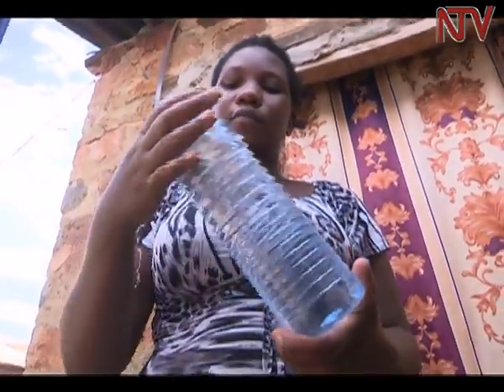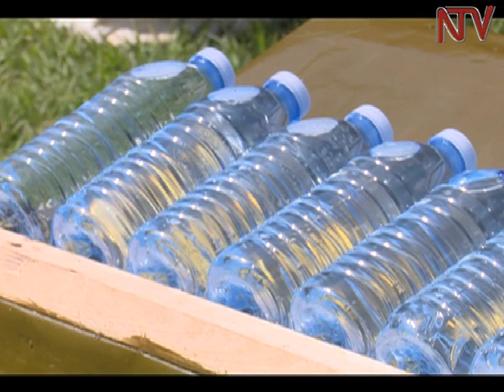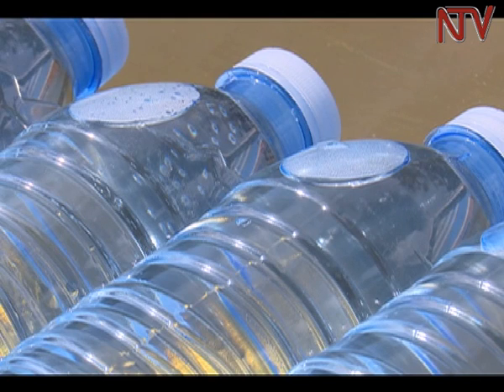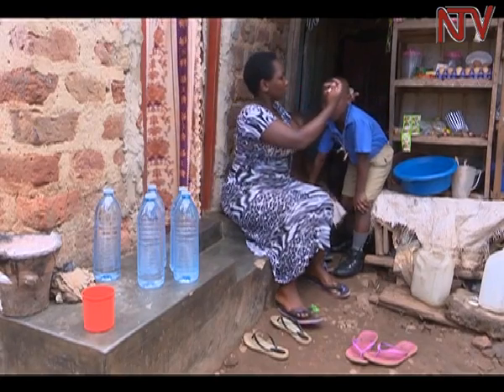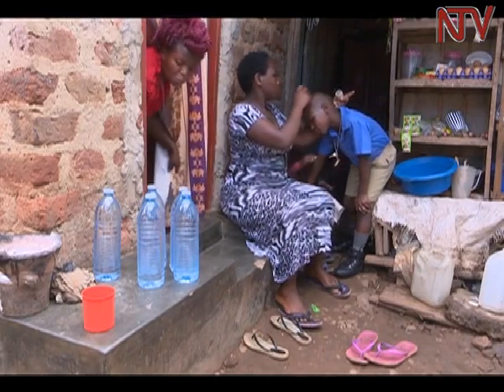But is this bottle entirely safe? There are those who argue that too much exposure to direct heat could release toxic chemicals used in making the bottles into the water. We trust these bottles because whoever makes these bottles should have gone through all the standards. For Nanyika, the only downside is that sometimes her bottles are stolen by recyclers.